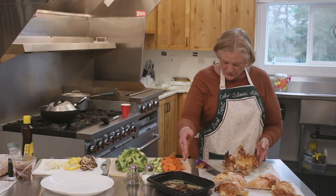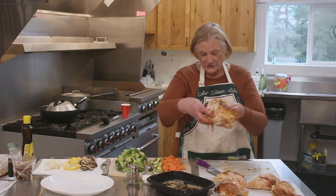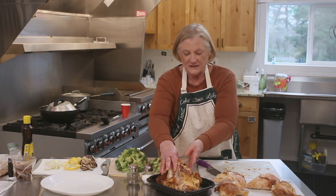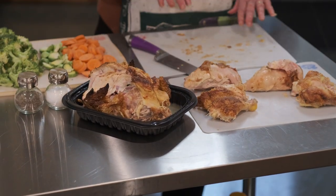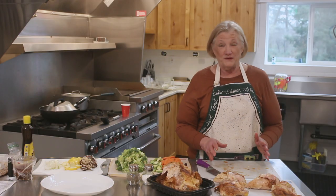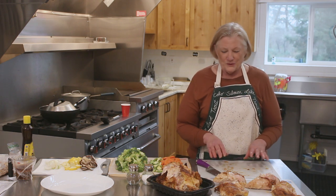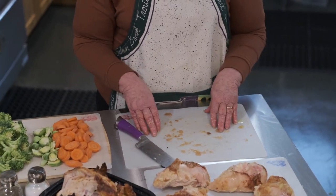There's always wonderful juice left in the pan, so we're just going to put this right back in that container. This is going to go into a six-quart pot to be made into stock, and then you'll be picking those bones and using that meat in the soup. So that's what you do with a Costco chicken.